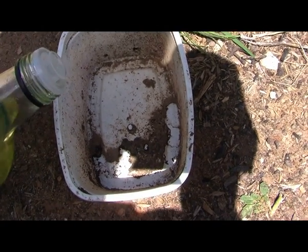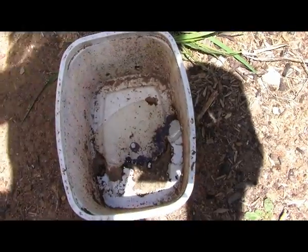After every few weeks, empty the earwigs out and just pour some oil in and start again.